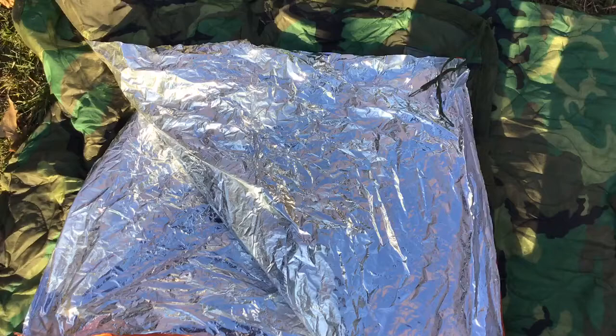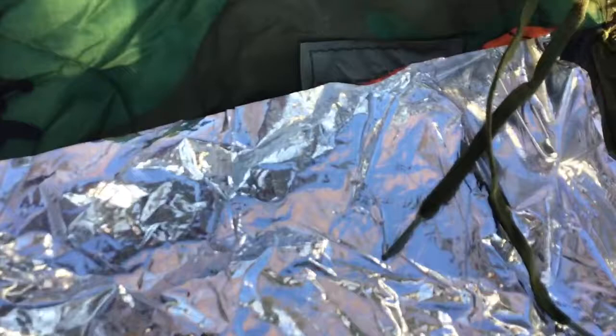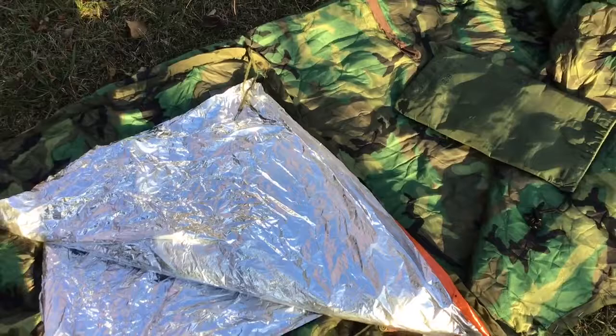Attached to the inside is a SOL Mylar heat sheet, double size, that I trimmed a little bit. It is secured with some packaging tape and a safety pin so that it can be removed in hot weather.